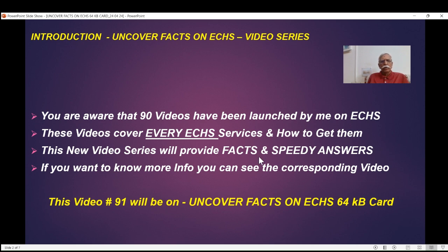This new video series will provide you facts and possibly speedy answers. For every item I discuss, in case you want more details, a corresponding video — which may be one minute or even ten minutes — is available in my channel. Step-by-step procedures and screenshots are given, including how to use the automated facility. This is just speedy answers and facts. Okay, so let's go.